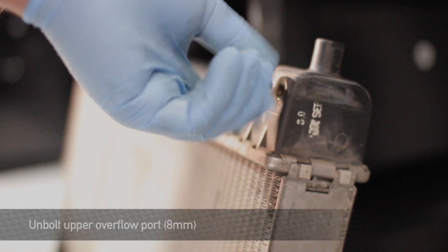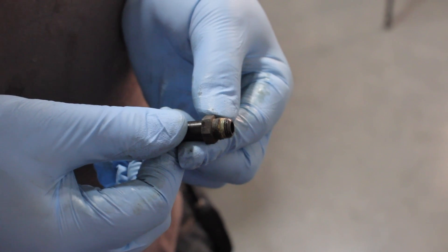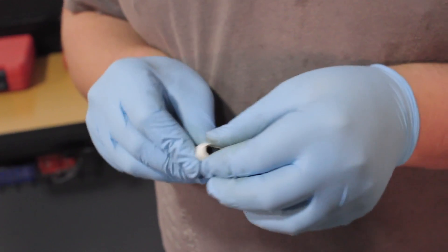First is the upper overflow port. Once you remove the overflow port from the stock rad, if you notice that the threads look dirty, go ahead and clean them with a wire brush or a wire wheel. Then wrap them up with Teflon tape and install it into the Mishimoto rad.